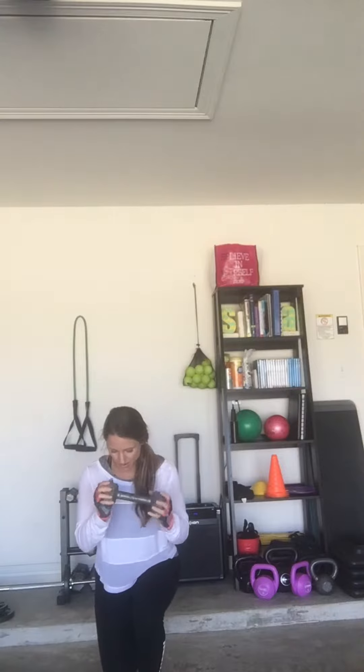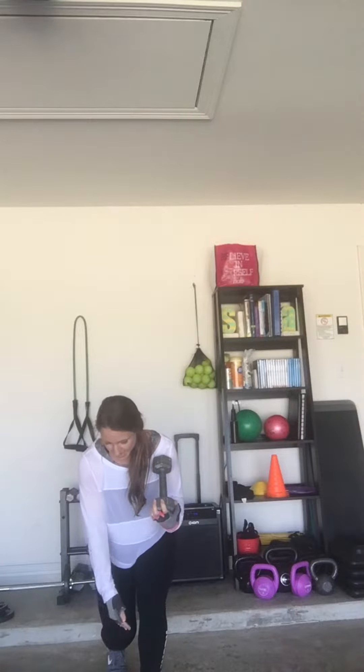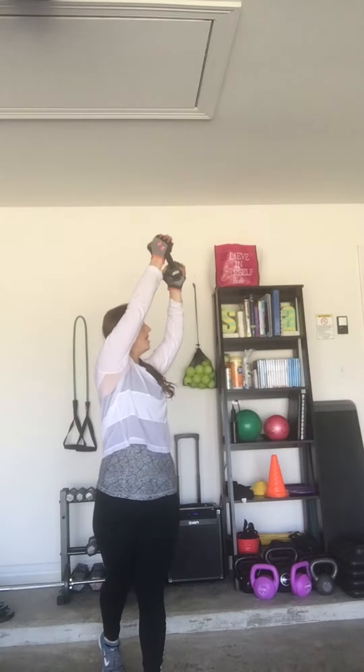I'm going to crouch down. A crouch is when the knee is inside the ankle — it is a smaller lunge. It works the glutes, hamstrings, everything. So crouch, come up, rotational press.